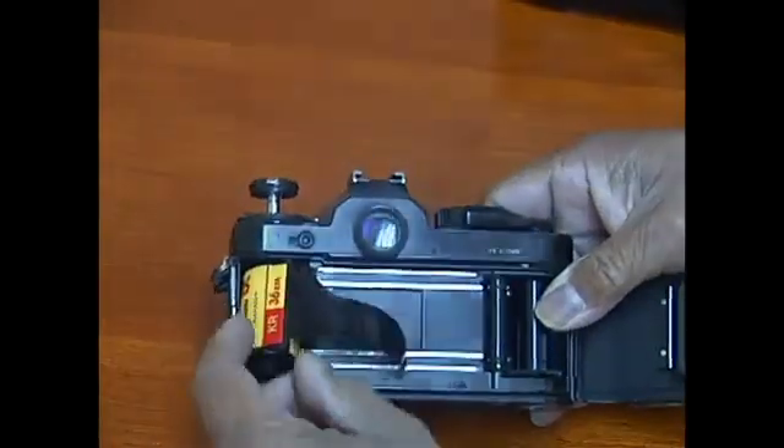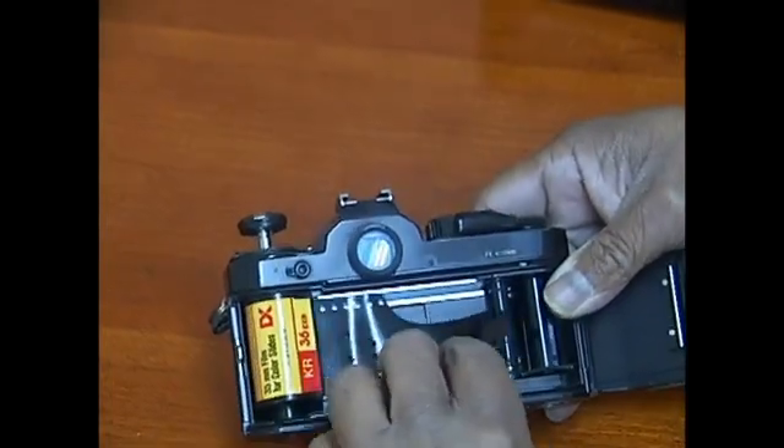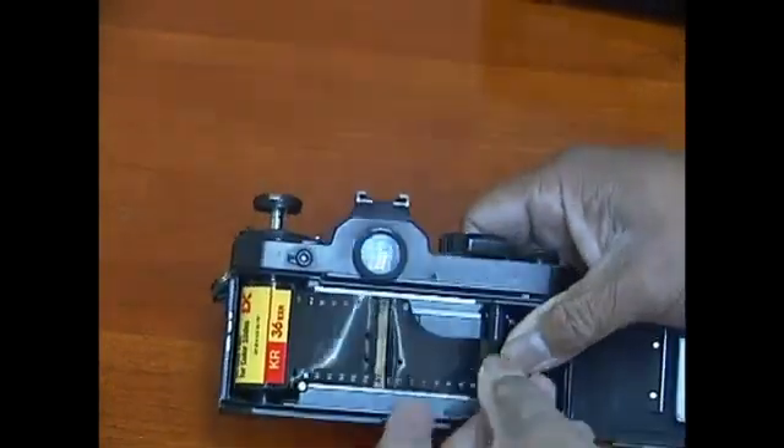You're going to insert your film canister like such, then pull the leader over to this side of the camera.